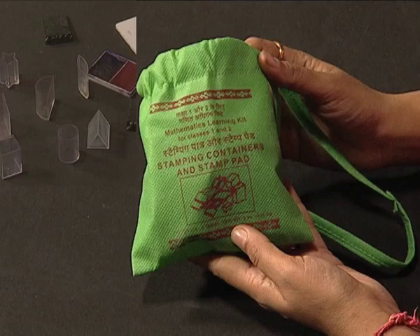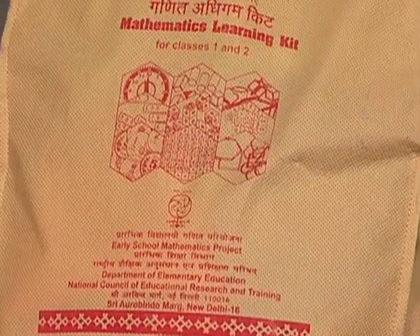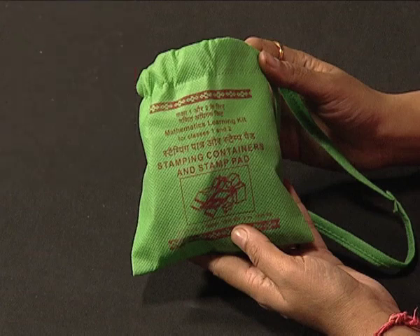Sharing can take place when children are provided with learning material to explore and play with. To provide a lively environment in the classroom, stamping containers and stamp pad have been included in the mathematics learning kit developed by NCERT for the young learners of classes 1 and 2. With the help of this learning material, many mathematical concepts of early grades can be learned.